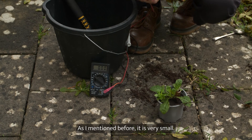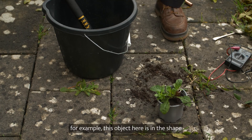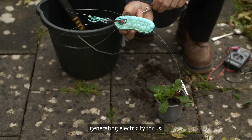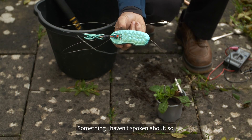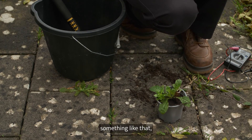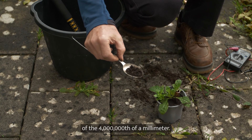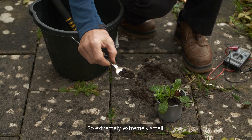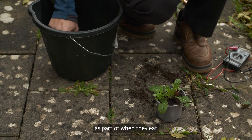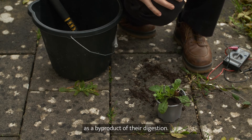So what can we do with this electricity? As I mentioned, it is very small — there's not much going on. It's enough for, for example, this object here, which is in the shape of one of the microbes in the soil generating electricity for us. In any sample of soil, there are going to be several millions of bacteria, which are in the scale of four millionths of a millimeter — extremely small. Some of these bacteria can generate an electron as part of when they eat the organic matter in the soil; they generate a small amount of electricity as a byproduct of their digestion.